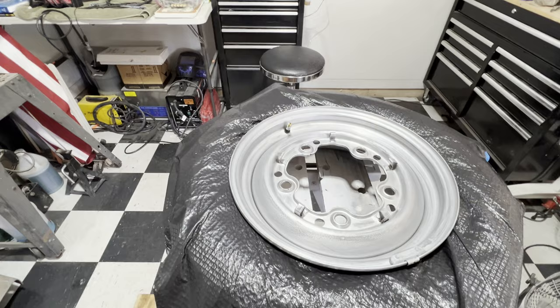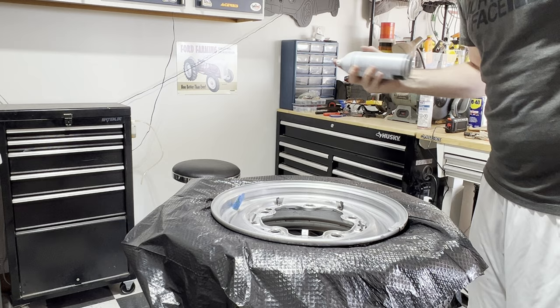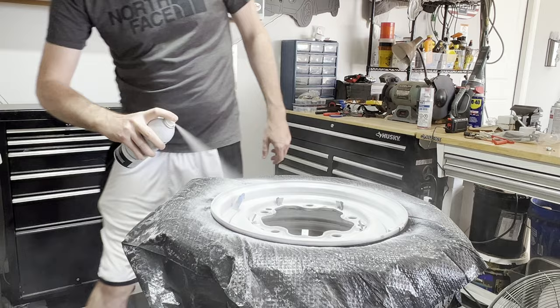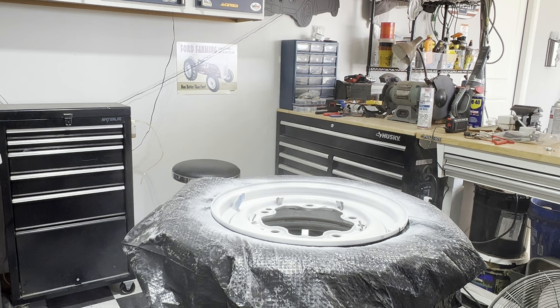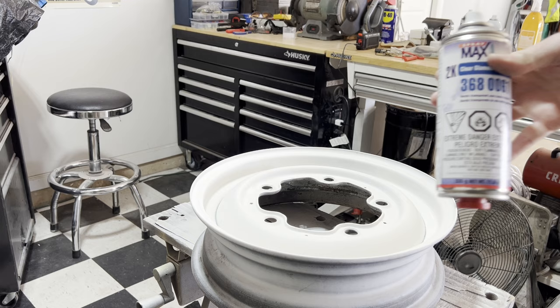We're not going to do a primer on this one because it's already got a nice coat of paint. I do need to tape the valve stem real quick. We've got our valve stem taped off — go ahead and get the Herbie color on there.